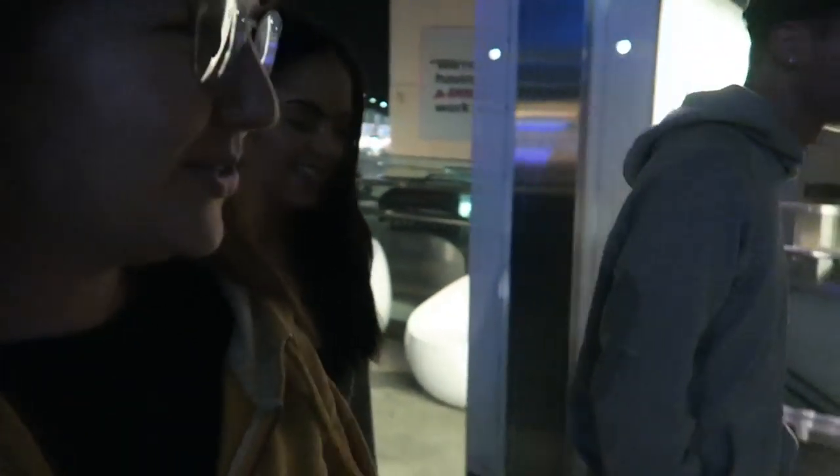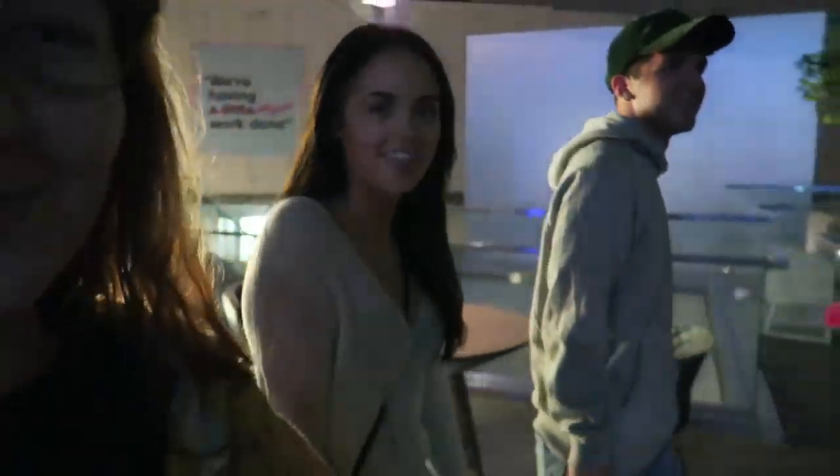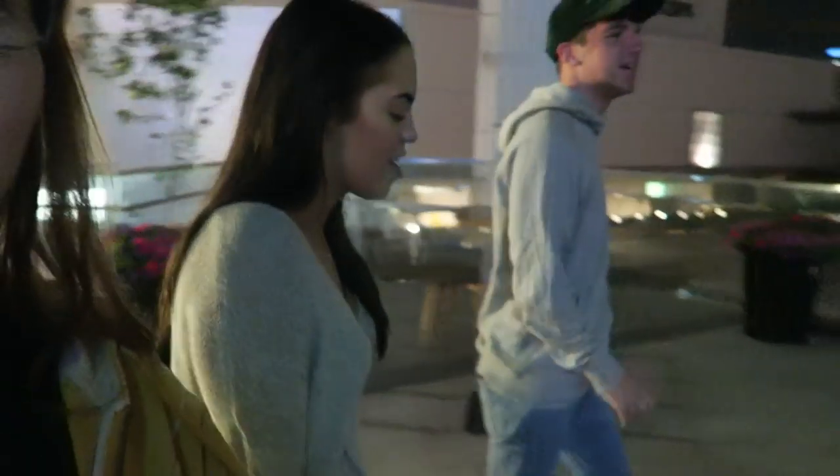Hey, I'm here with Drew and Claudia is also here — we're going to see a movie. Somebody tweeted Drew today and called him Dale, which is incredible. We're going to see The Shallows — sharks! I'll tell you about it when we get back.